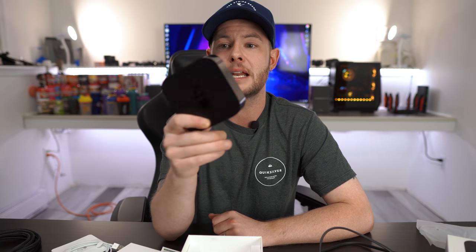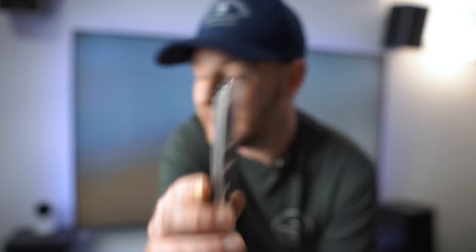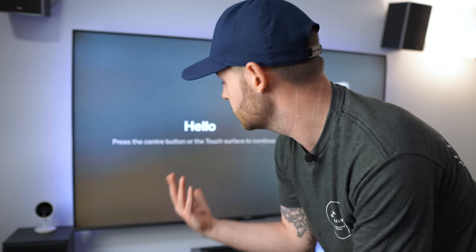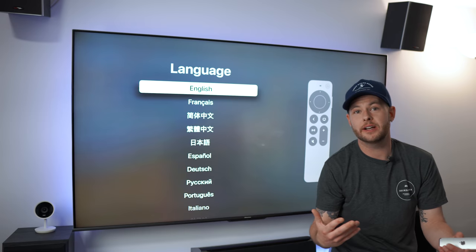We're going to route this guy, set it up, and I'll take you through that process since I've never actually set one of these up before. All right, so we have everything routed behind the TV. We've got the remote all paired up and now let's go through the setup process together — I think this is going to be worthwhile for those interested in how this starts.